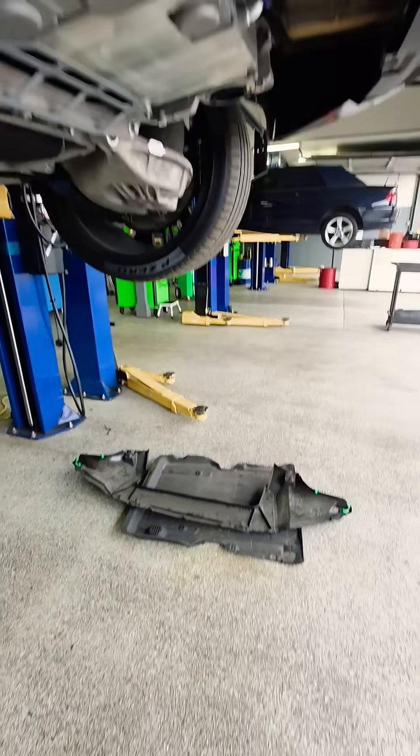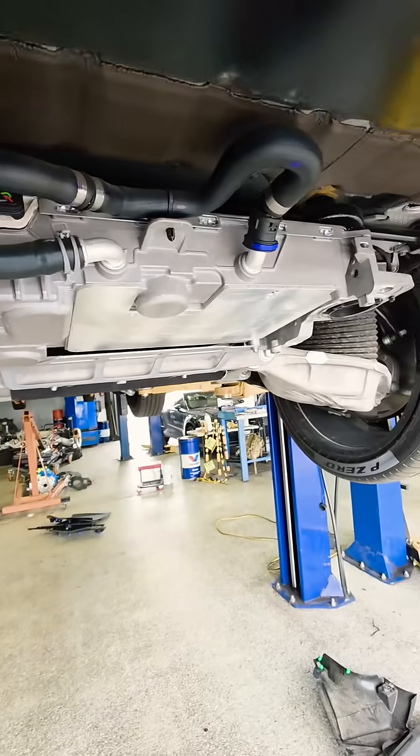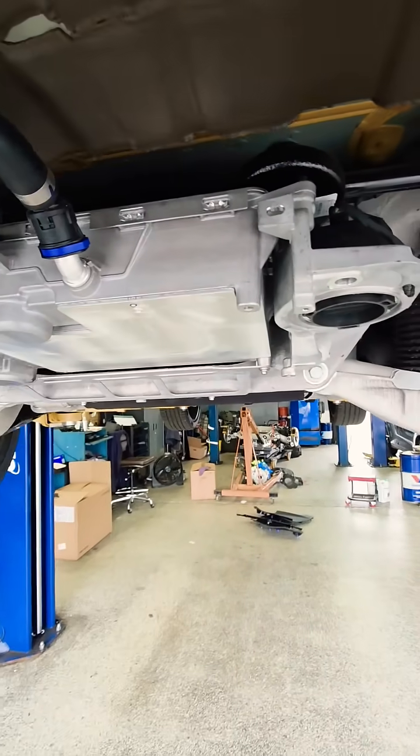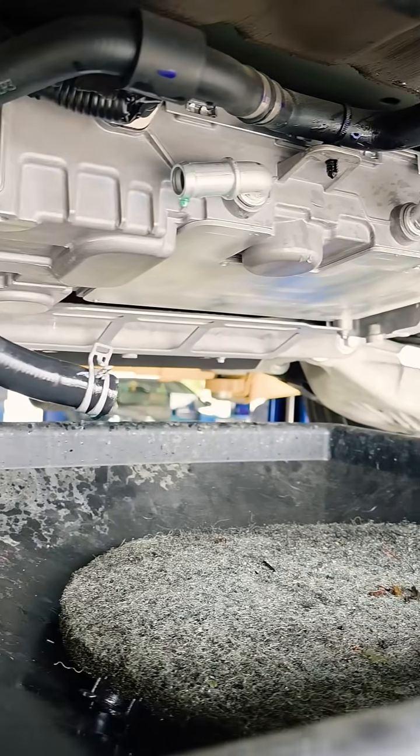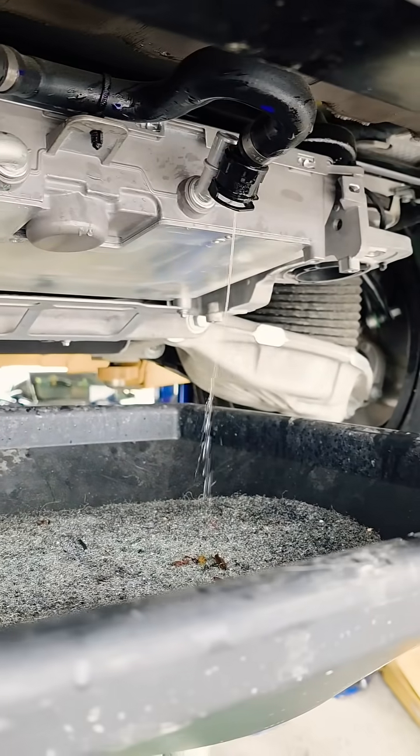Remove the covers from the back of the vehicle, which will expose the onboard charger. Remove the coolant lines and drain the coolant.